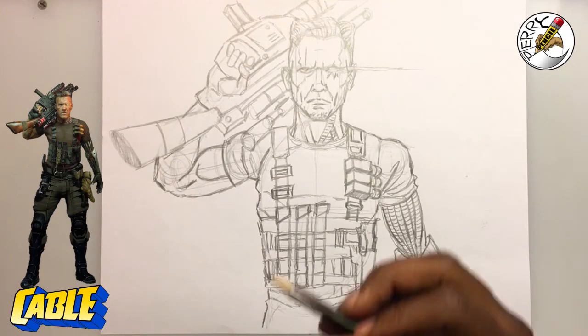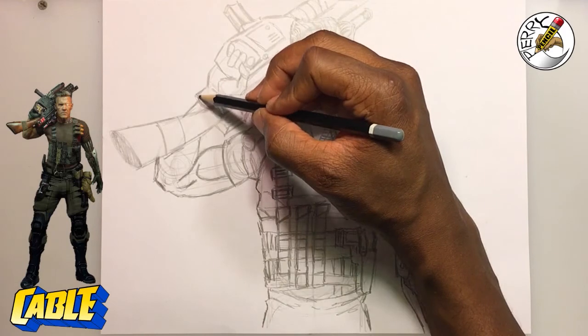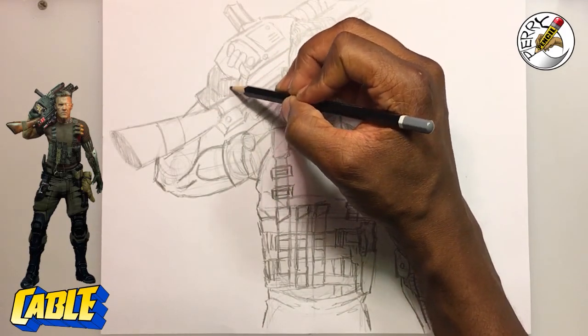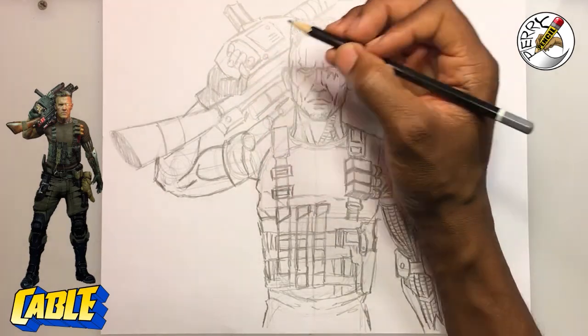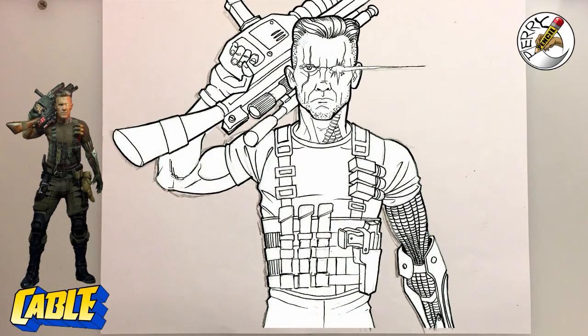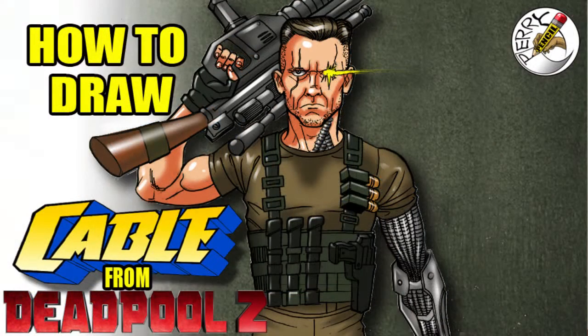Let me know what your thoughts are and whether you're excited about the upcoming Deadpool 2 — I know I am. I've been following the comic books for years and I remember when Liefeld was working on X-Force. There are a few characters in there I'm excited about. Let me know which other characters you want me to draw — I'm going to work on Domino next because it was requested. Until next time, take care.